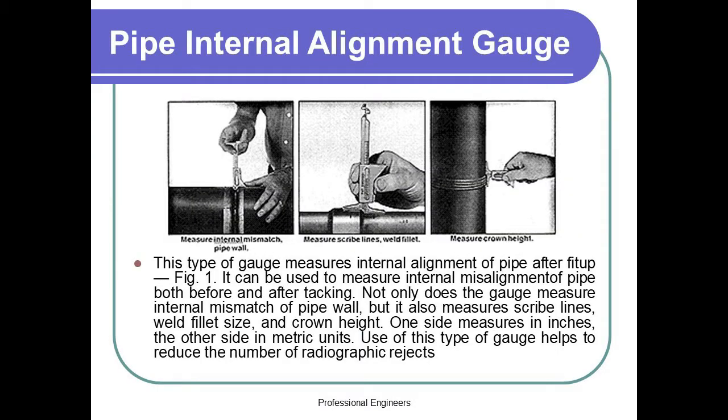Pipe Internal Alignment Gauge. This type of gauge measures the internal alignment of the pipe after fit-up (figure 1). It can be used to measure internal misalignment of pipe both before and after tacking. Not only does the gauge measure the internal mismatch of the pipe wall, but it also measures scribe lines, weld fillet size, and crown height. One side measures in inches, the other in metric units. Use of this type of gauge helps to reduce the number of radiographic rejects.